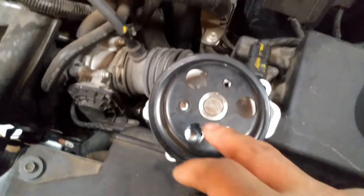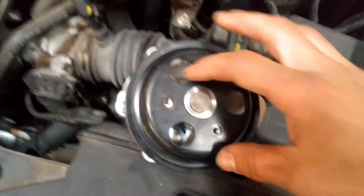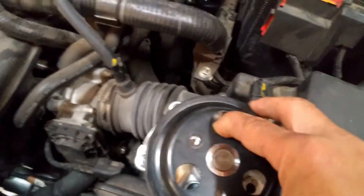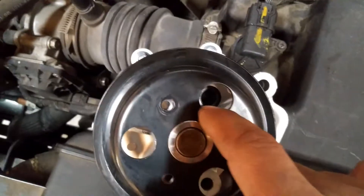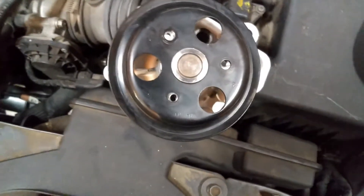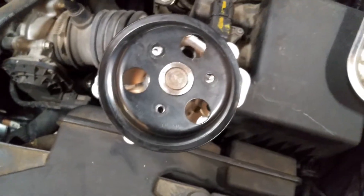On this second belt you'll have three 8 millimeter bolts. They shouldn't be torqued on too much — probably 11 foot-pounds at the most. If you're having a hard time taking off that bolt, you can spin this bracket right here until you find that little guide pin, and then you can stick a socket in there.